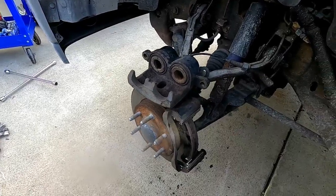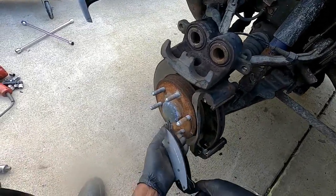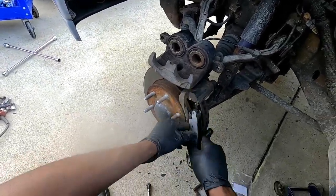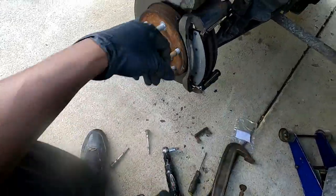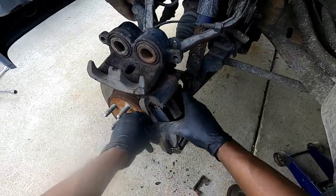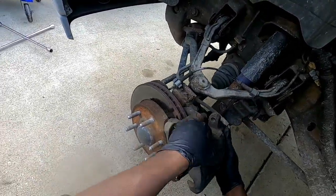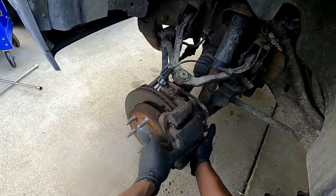All right, now we have the calipers pushed in and the new brackets on. Now it's time to put the new brake pads on — very simple. These pads don't have a certain orientation, so just pick your favorite one. In my case I decided to put the one with the wear sensor on the outside. A lot of times you do have to put the one with the wear sensor on the outside, but there's no issue with this vehicle. We go ahead and see if we have the pistons pushed in enough — it should slide right on. Looks good to me.